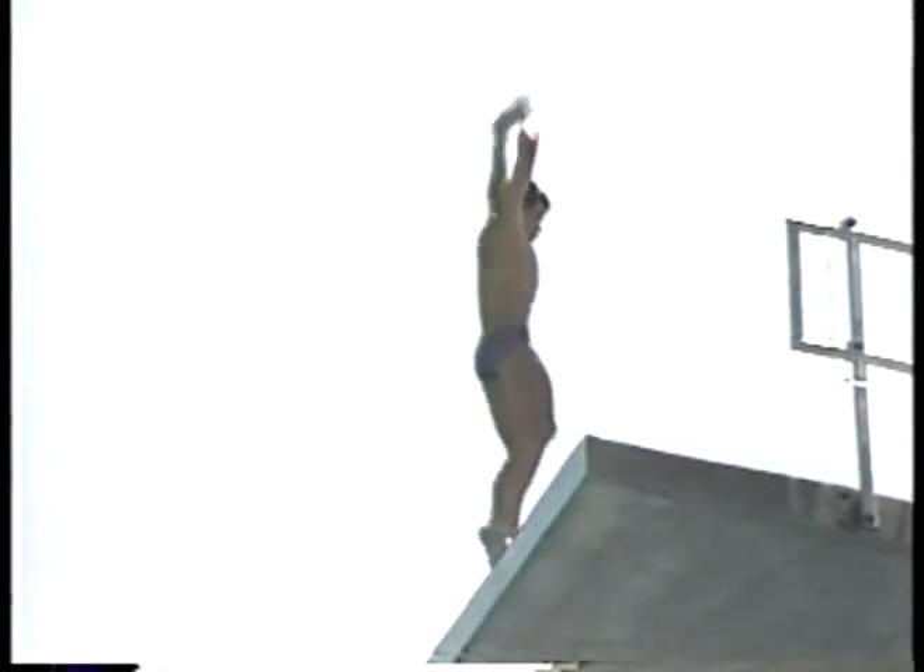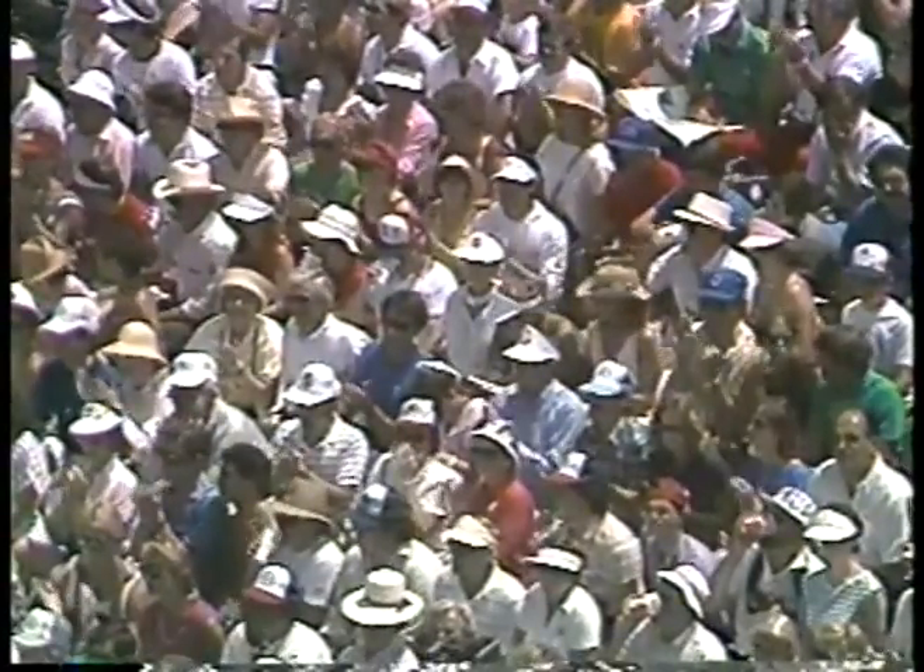Let's see if he can control the end. Yes, he does. He's really diving right on today. 21-year-old Kong Wee.